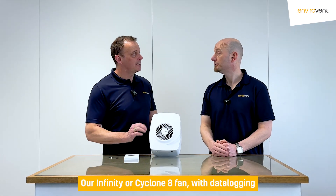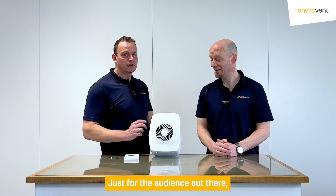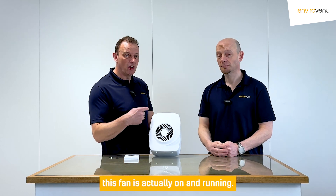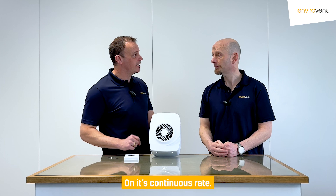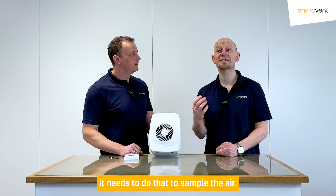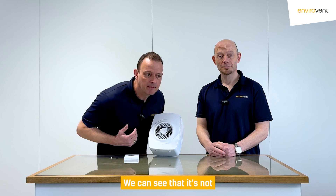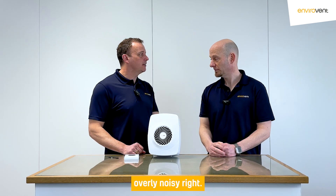Our Infinity on Cyclone 8 fan with data logging technology — fantastic. This fan is actually on and running on its continuous rate. While it's running continuously, it needs to sample the air, to sample the moisture within the air, whilst meeting the whole dwelling ventilation rate required for building regulations. Continuous running fans — but you see, it's not overly noisy at that rate.